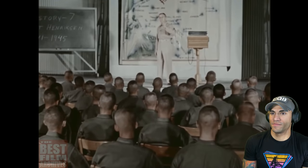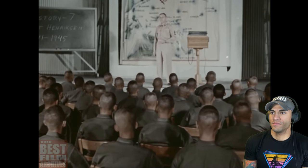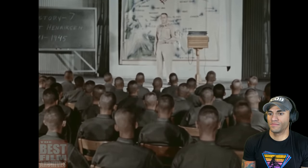Don't get the idea recruit training is all muscle work though. You spend plenty of time in the classroom too, busting your skull over subjects like Marine Corps history, map reading, nuclear biological chemical warfare, personal hygiene, American democracy, and the mechanics of weapons. Pretty much the same.